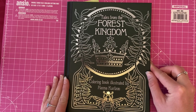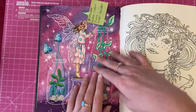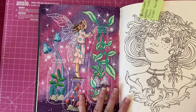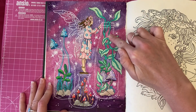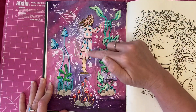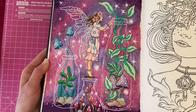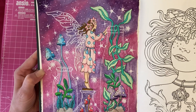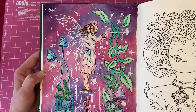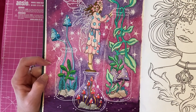Next we've got one from 'Tales from the Forest Kingdom' by Hannah Carlson — again a color-along on my channel. You guys voted for this page with the glass bottles. I used Bruynzeel pencils to fill in the mushrooms and all the little items inside the glass bottles, and also to color in the character's dress and skin. For the background I used watercolor paints — it took a couple of coats to get it how I wanted but it came out okay. Then I went over the background with Posca pen, adding stars and going around the glass bottles to make them look more like glass.